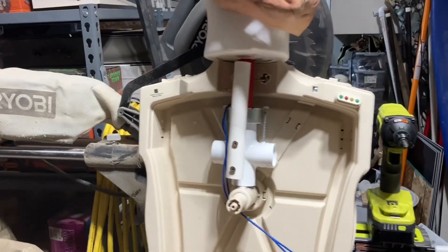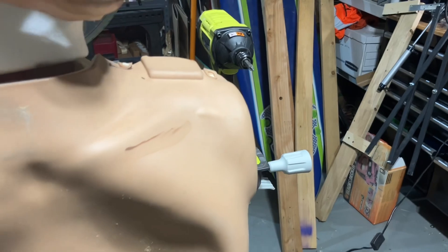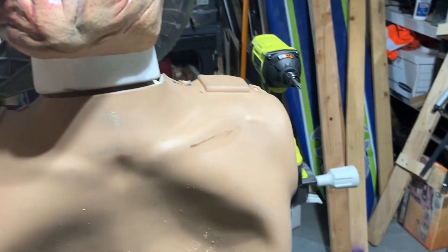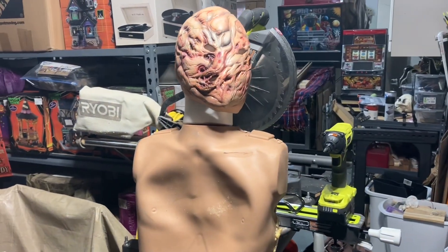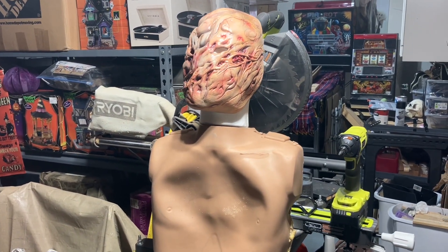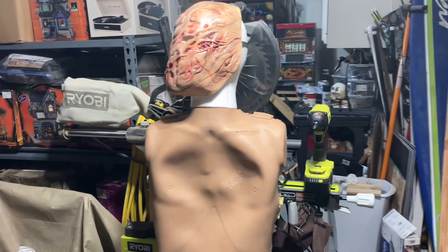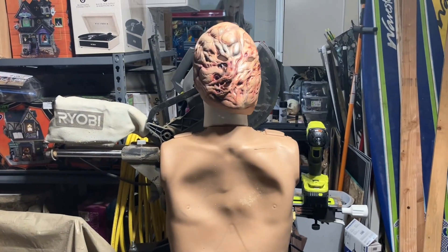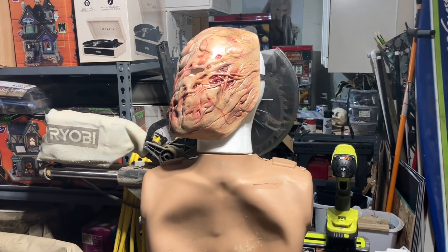Here's just like a CPR dummy that was donated to me. And that's how you can make a moving head on one of your props using these motors.